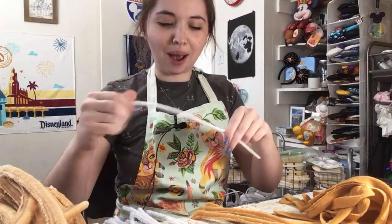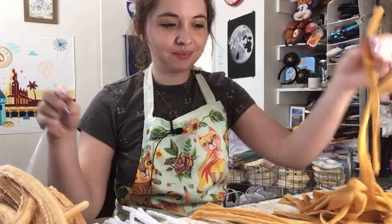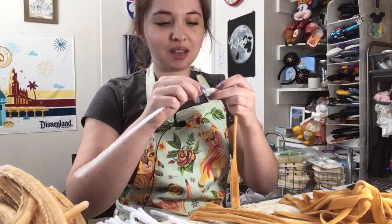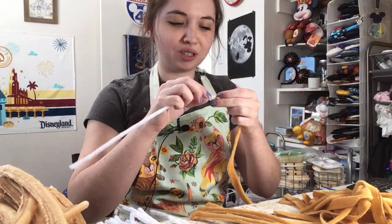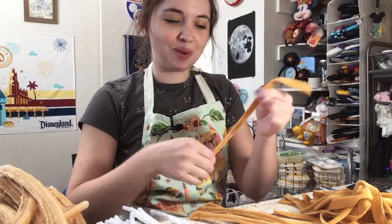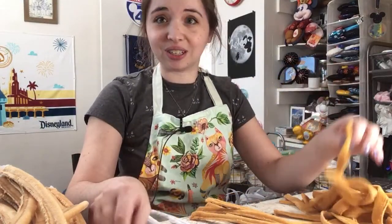I miscounted my pipe cleaners earlier, so I had to make some more. But this is the kind of thing I'll do hundreds of times — twist pipe cleaners, shove them into a tube — and all these tubes get glued together into little churros.